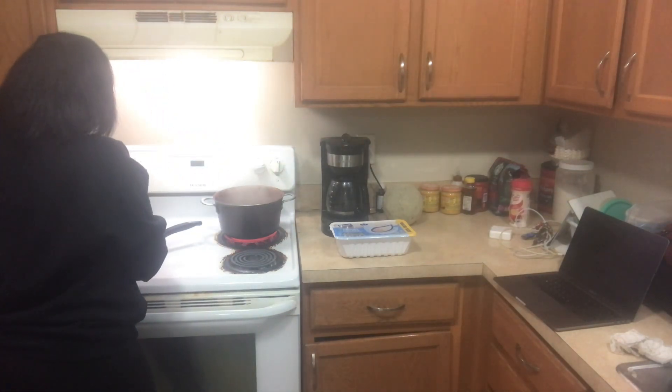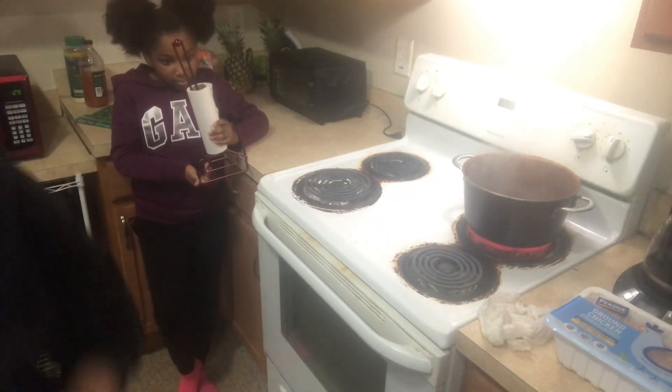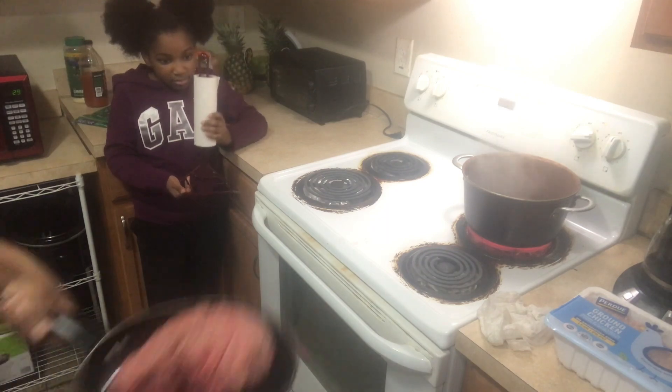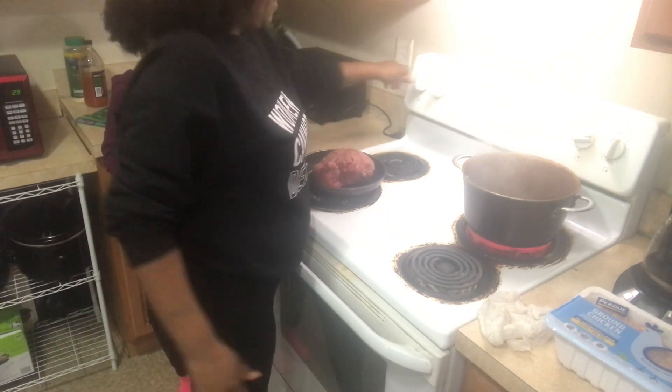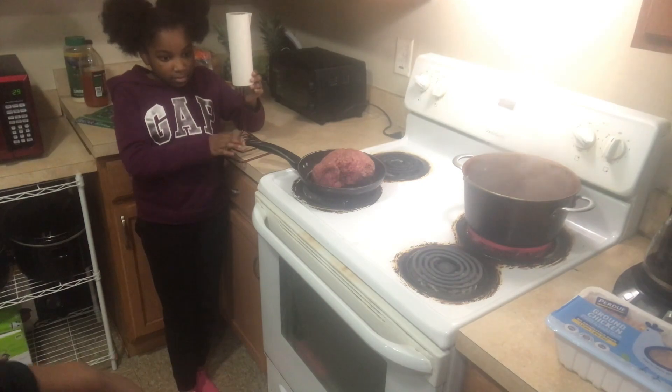I hope you guys are doing well and enjoying these cooking videos that I'm dropping. We cannot do any more prank videos — they're too scary up in here. I got a little bit of water going in my pan, medium heat, and I'm using a pot in the back because I've got a little bit more meat.